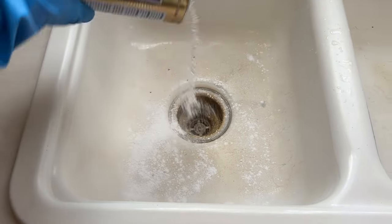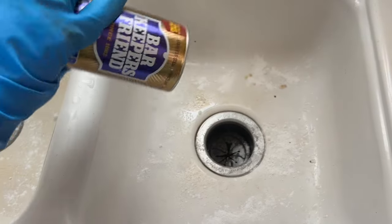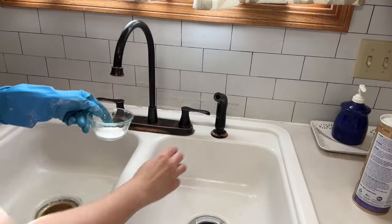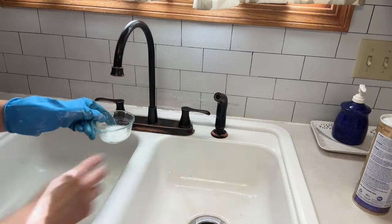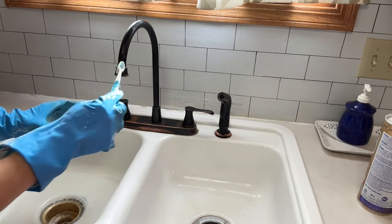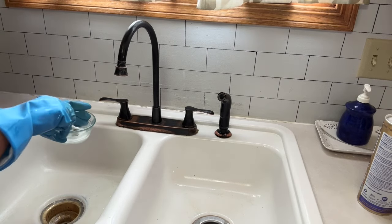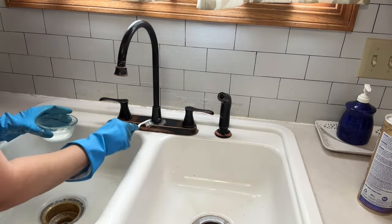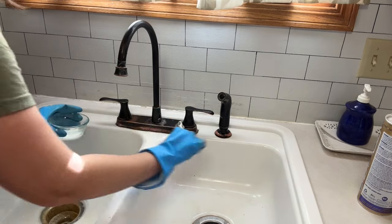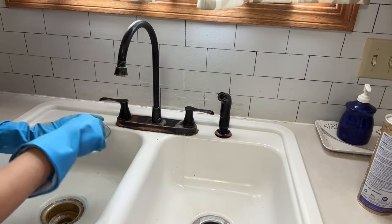I have cleaned this sink so many times — if you regularly watch my videos you've probably seen me scrub it a lot. But I've noticed I've been getting some gunk and hard water deposits around the faucet area. I made a baking soda and water paste and used a cleaning toothbrush to scrub around the faucet. It helped a little bit, but I'll probably need to take the faucet off and scrape underneath it — that's on my list of projects to do this summer.